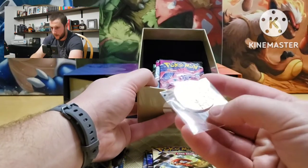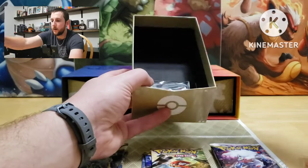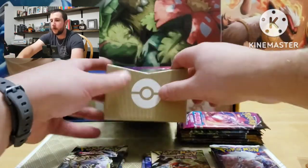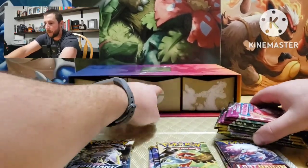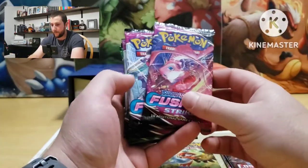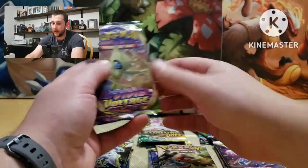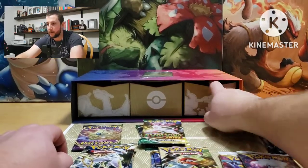We got a Charizard Vmax coin, some more packs, and then the V-star — that's everything in the second one. We got Fusion Strike, four of them.